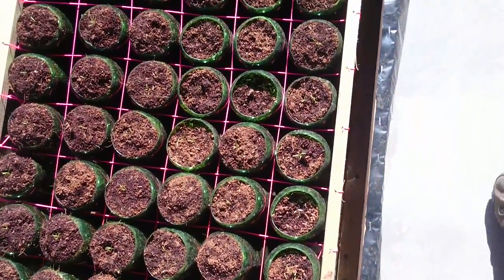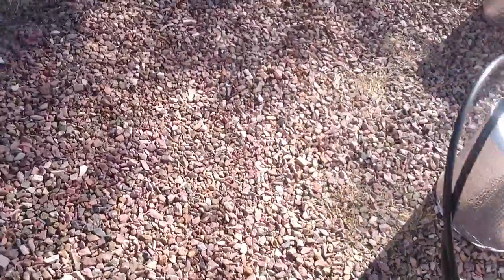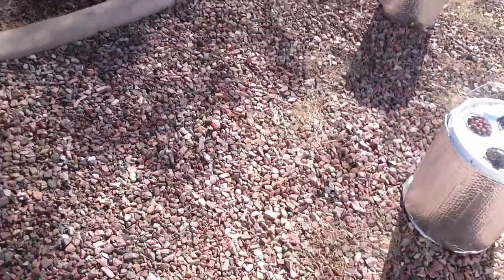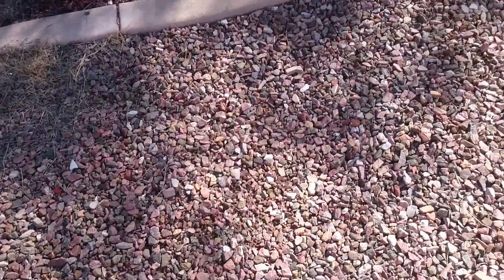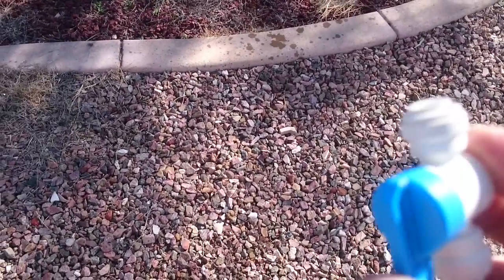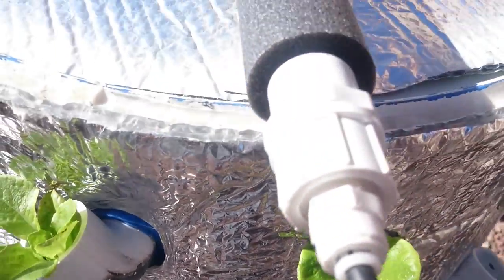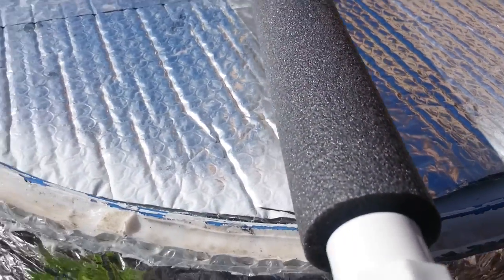I'm gonna go back over here and turn the misting system back on so the plants don't die. I need to purge the air — or 'burp the system' as I like to say. There's the burp. I'll hold this over here so I'm not wasting water. Looks like I got all the air out.